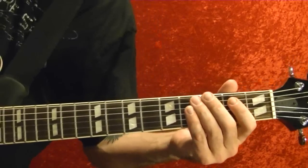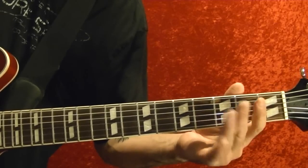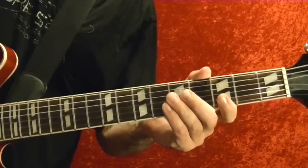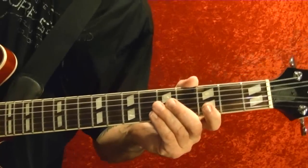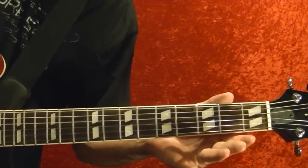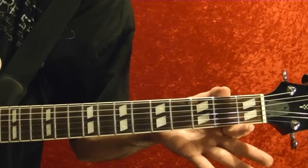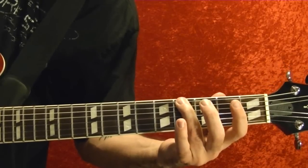This is played seven times after the solo — seven times in total — and that's basically the same as the riff in the chorus. So it's fourth string open, fifth string fourth fret, second string open. Top string fourth fret, second string open.